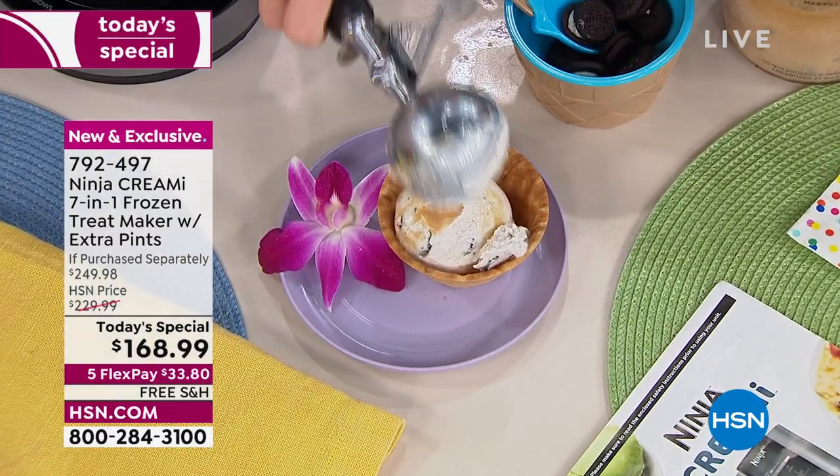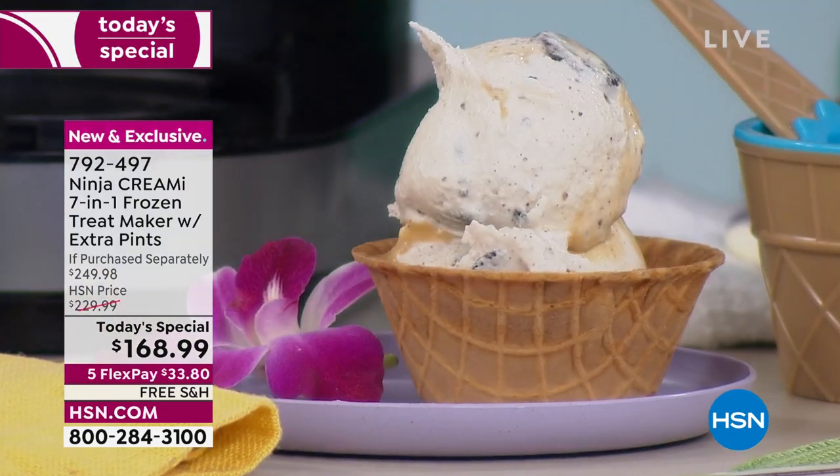Here's the cookies and cream — look at how delicious that looks with all the cookies already in there. Scooping it out — got a little bit of both flavors in one scoop. The creativity is really where Ninja excels: they want you to make your own custom ice cream flavors.